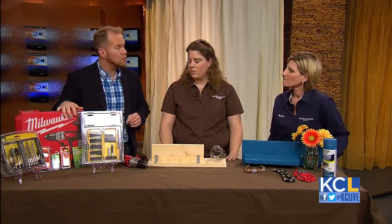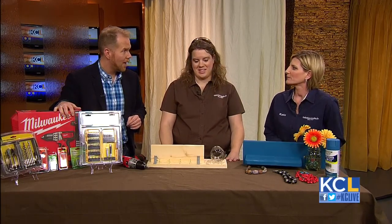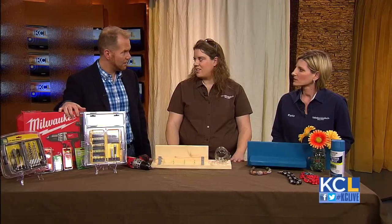You guys also have some Valentine's Day specials. Yes — at Southerlands, we are selling long-stem roses that are wrapped for $15.99. That's while supplies last, so that is a really good deal. Excellent.